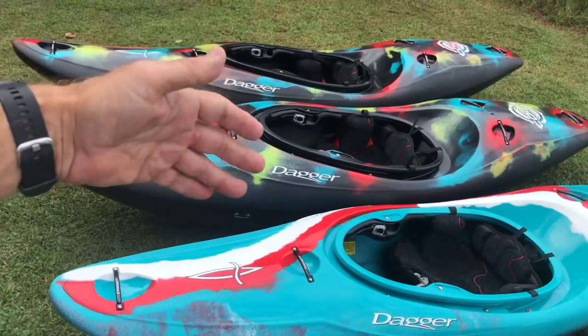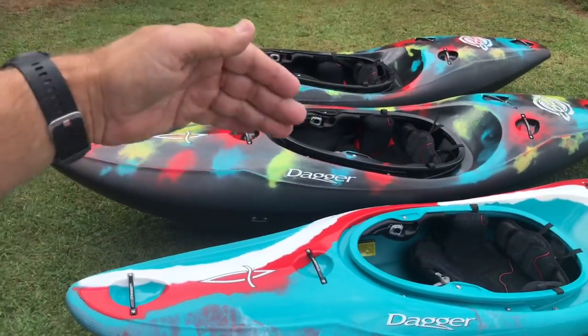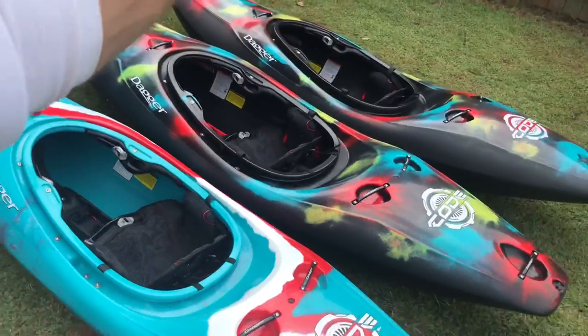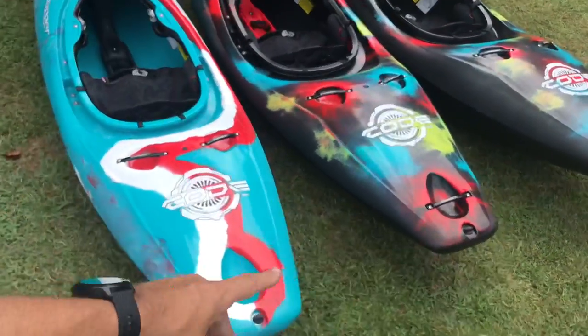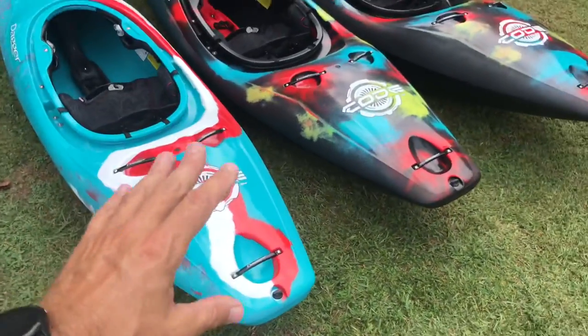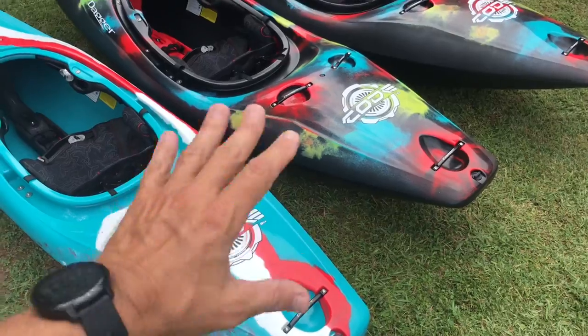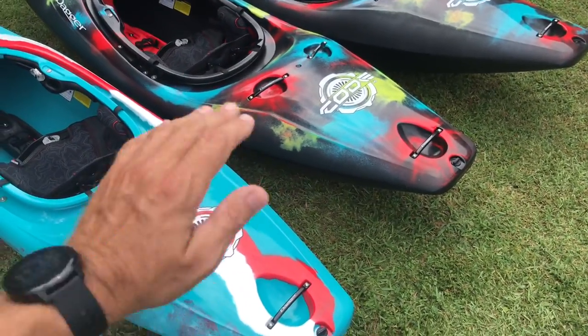Because all three sizes are available for the Code, I wanted to break down the specs and sizing. And at my weight, I can actually fit in the small, medium, and large and paddle all three sizes. So I just want to help you guys choose — I wanted to break down the difference between the small, medium, and large.